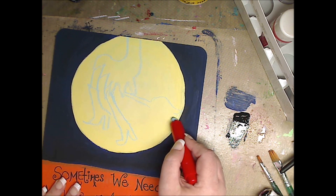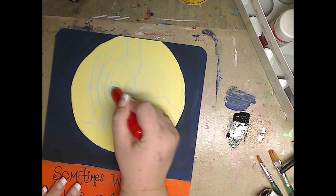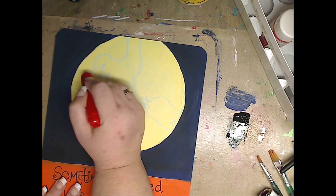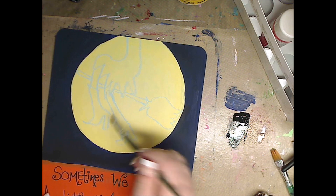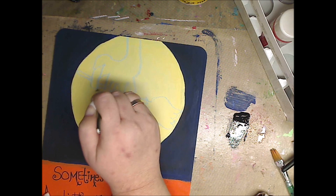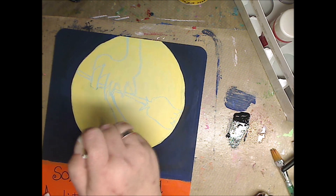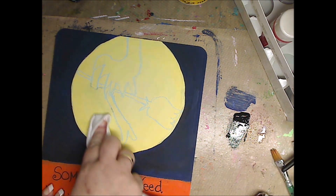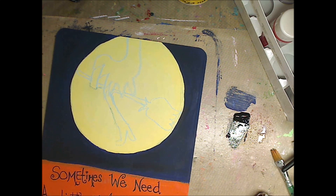I was so excited with the color. Now that looks like a hot mess there — you're like, what the heck is it even going to be? You're going to see. So now I'm erasing with water some of the chalk marks because I want to change the way that it looked. I don't want that to necessarily be that way.